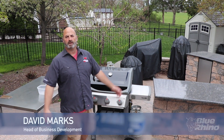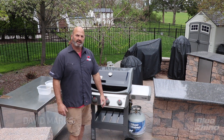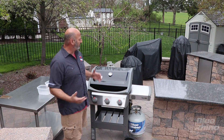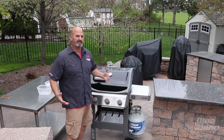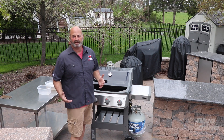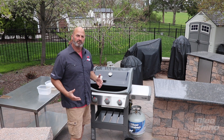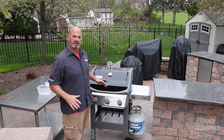Good afternoon everybody, David Marks here with Operation Barbecue Relief. I'm out here grilling with Blue Rhino, and today we're doing some grilling tips. I've got a brand new grill here — it's that spring season, and it's time for everybody to get outside. I'm setting up a new grill and I want to show you what you need to do to make sure your grill's ready to go for the whole season.